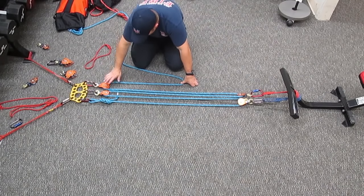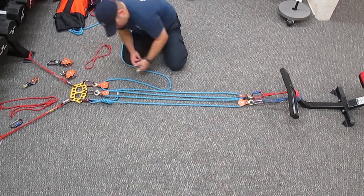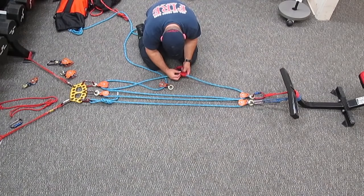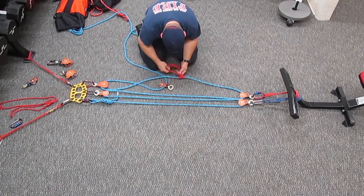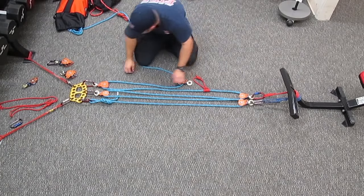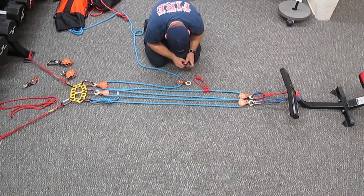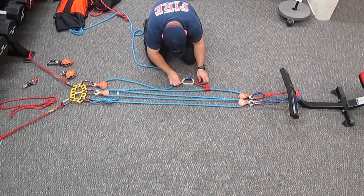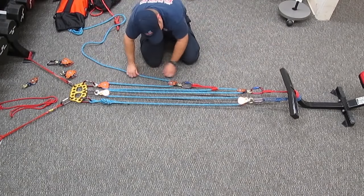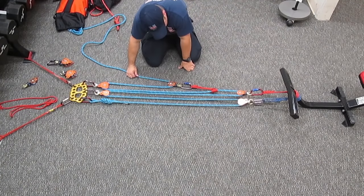So as of right now, this is a 4-1 with a change of direction. If we add another pulley and throw a prusik onto here, we've now created a 12-1 mechanical advantage off of our original 4-1.